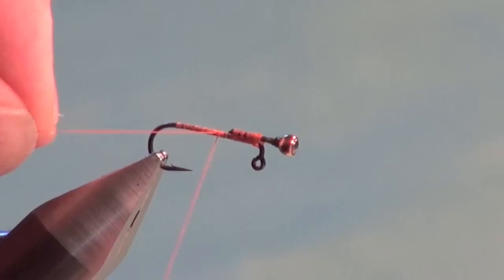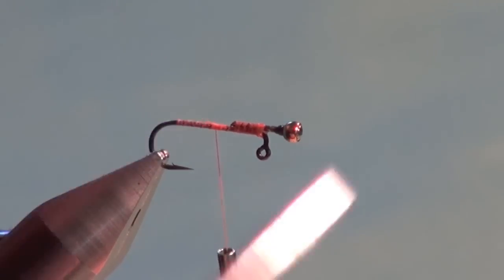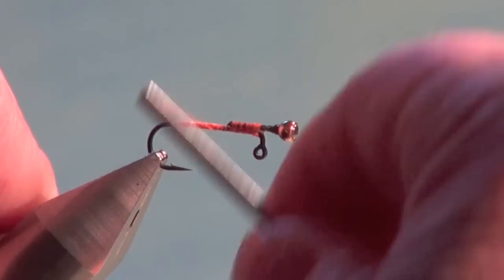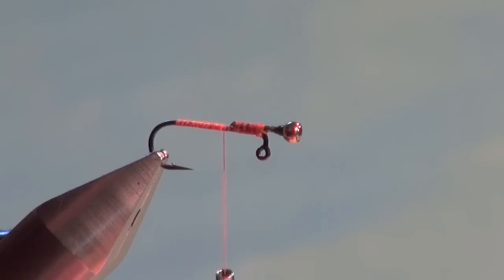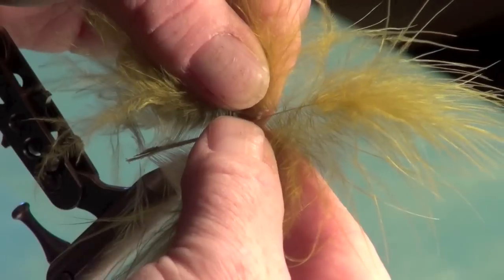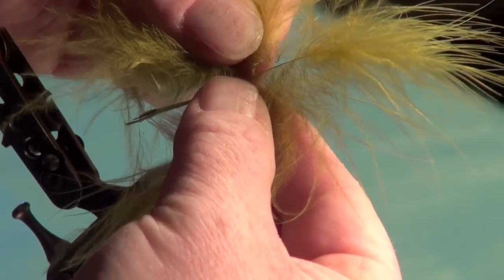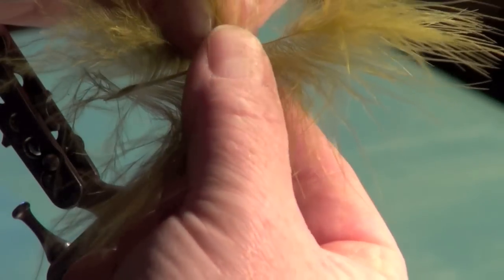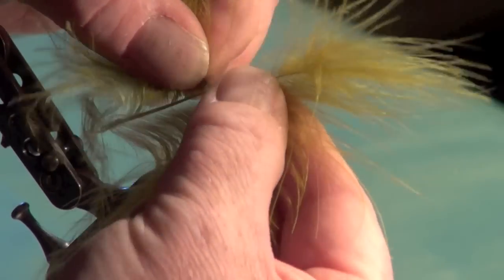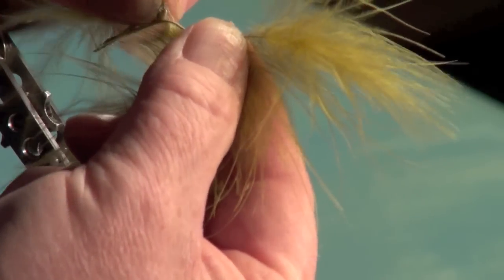Once the super glue has had time to kick and dry, reattach your tying thread. Be careful of the back of the pin — it is sharp and will cut thread. Bring the tying thread back near the back of the pin and tie in your marabou tail. Look for good-quality marabou with lots of fibers on the individual plume fibers — it gives the illusion of bulk without adding a lot of material.